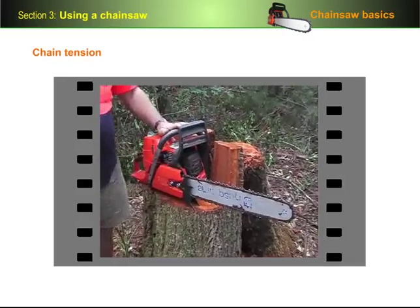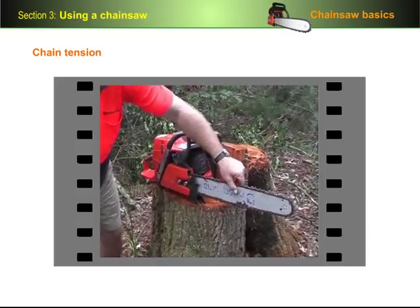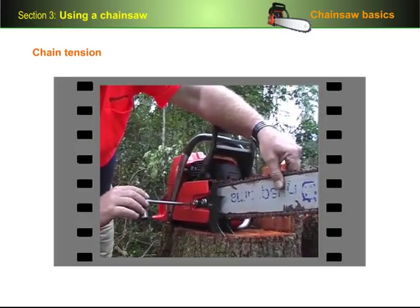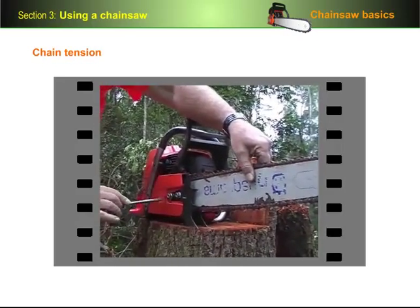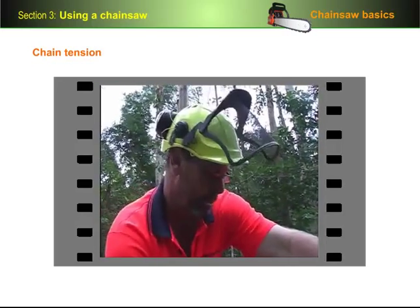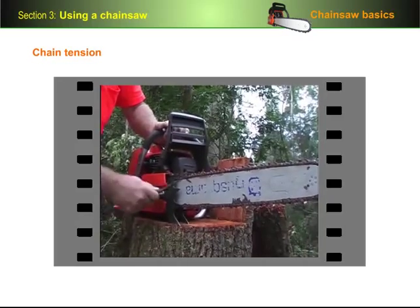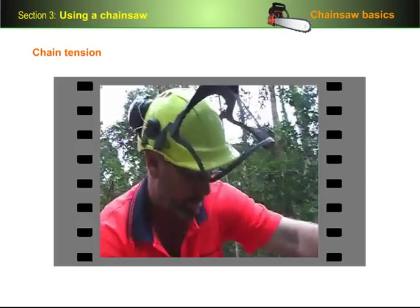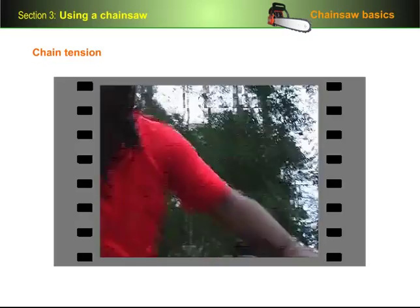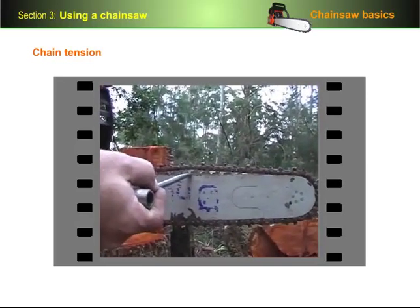First, undo the side cover nuts to finger tight. Then hold the bar up and turn the tension screw in a clockwise direction until the joining links just touch the bottom of the bar, then continue to turn the tension screw clockwise for about a quarter to half a turn more. Continue to hold the bar up and tighten the back side cover nut, then let the bar go and tighten the front side cover nut. Give the chain a flick to make sure it stops without running on. You can also pick up the chain without too much pressure and get the small of the screwdriver under one tang — that's about the correct tension.